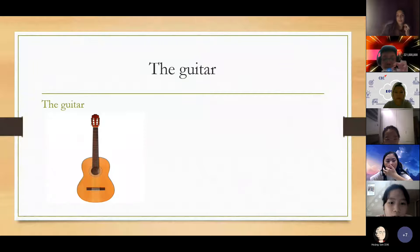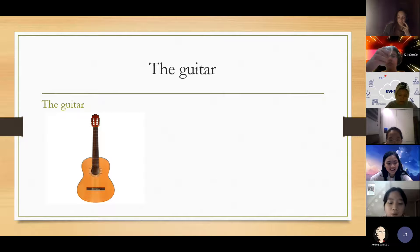The guitar comes from Spain. It's in the strings family because the guitar has strings. The guitar is quite small, so you can play it everywhere very easily. It's mostly made from wood.